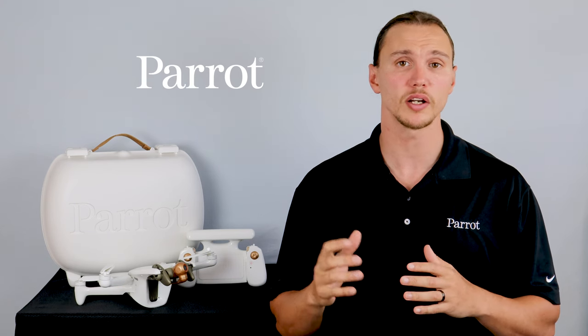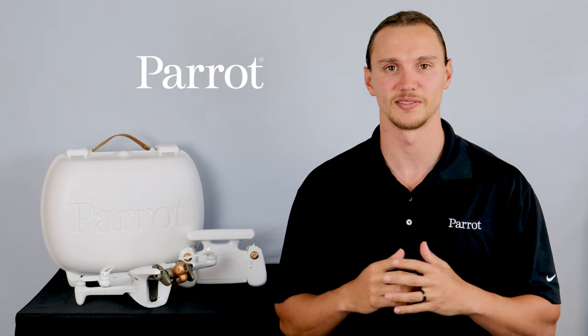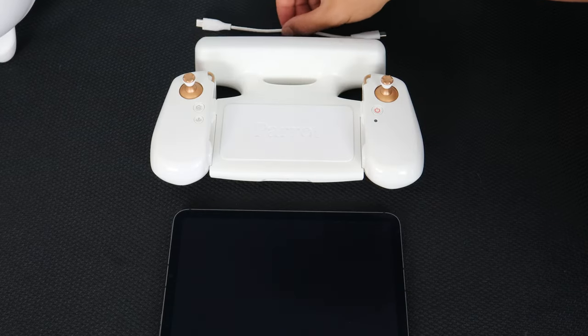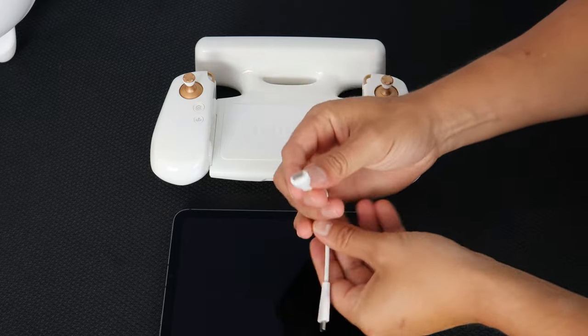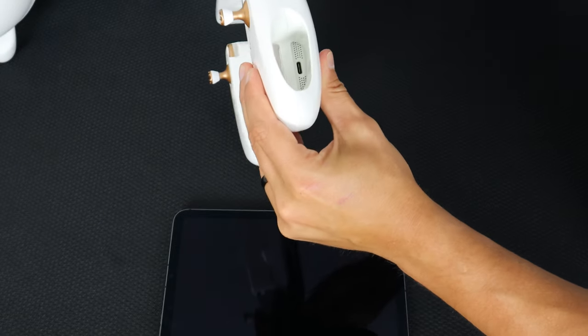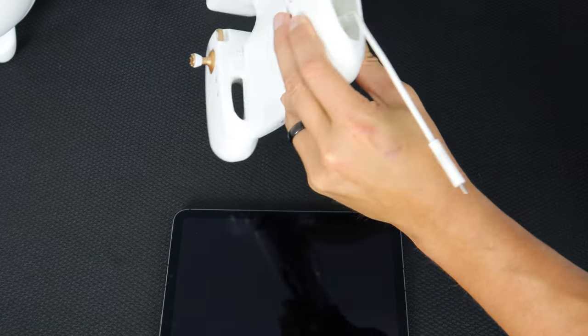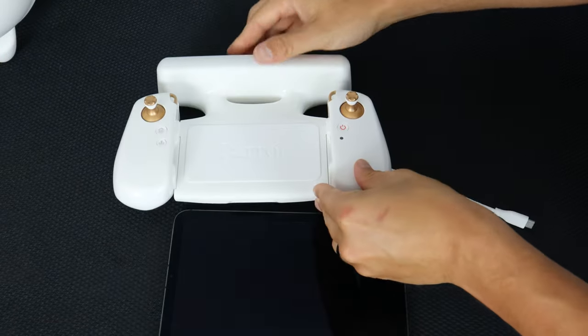We're going to walk through the Sky Controller 4 and show you its functions. Let's begin by connecting our smart device to our Sky Controller 4. To do so, use the USB-C cable. Plug it into the USB-C port on the side of the controller, then loop the cable through the controller so you can connect your smart device.